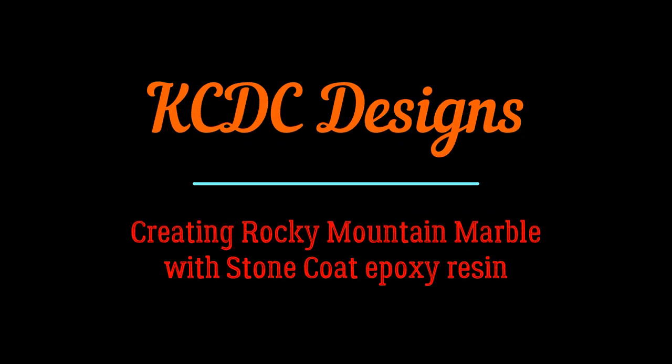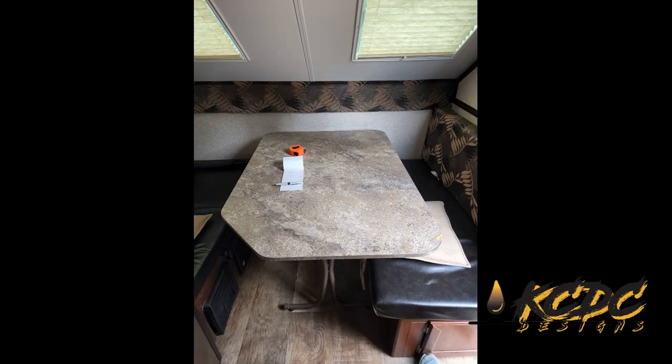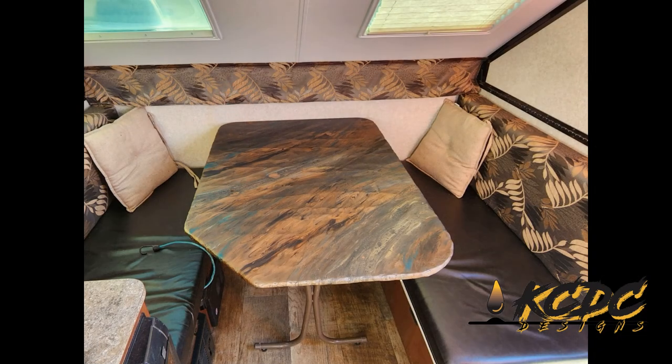Hey everyone, Keith McGinnis here with KCDC Designs out of Eagle, Nebraska. Do you want to see how I took this dining room table in a camper from that to that? Stay tuned and enjoy the video.